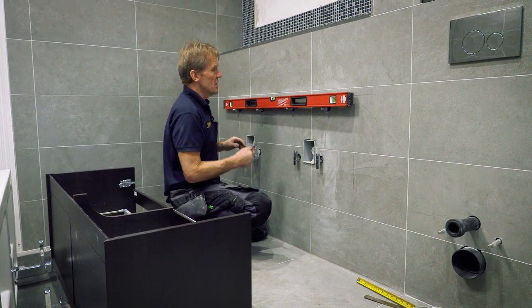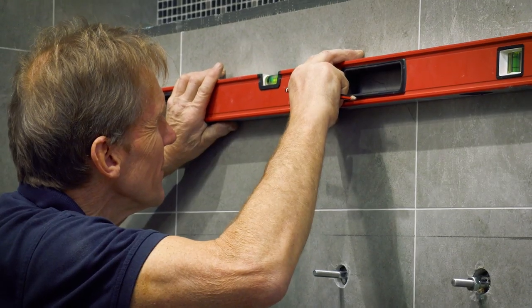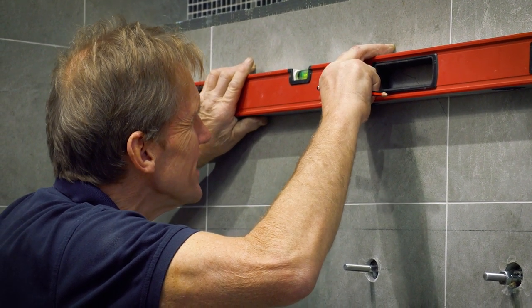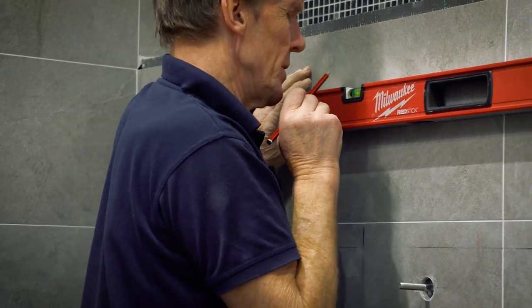So what we do is a little test with the level — you just put it up anywhere you like and level it up. For ease, you want that bubble right in the middle between the two lines.